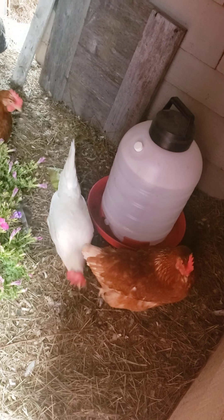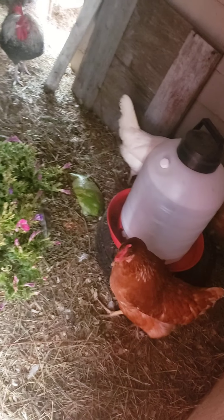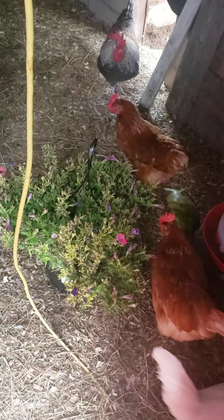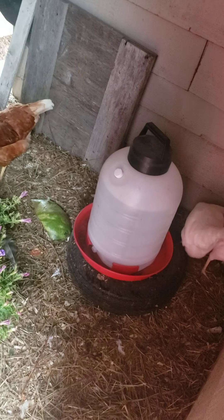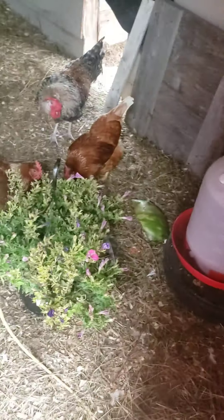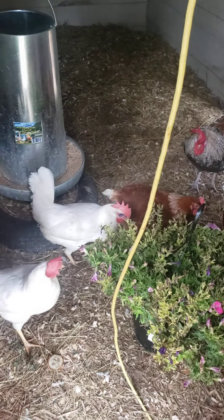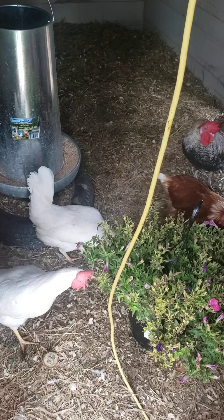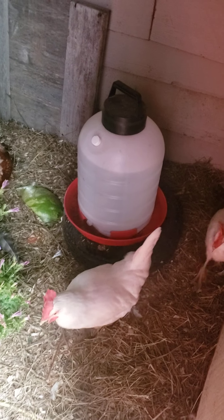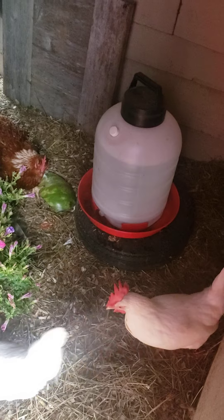The water is going to stay good in here for a while. I might even cut some of that thermal wrap off the top and wrap it around it. I don't know if they'll peck at it, but there's five gallons of water in there — it's going to take a while to freeze. By that time I'm going to have a water heater. I'd like to buy one of those water heaters that you just put underneath and only keep like a gallon of water in there. I wonder if that would work as well.